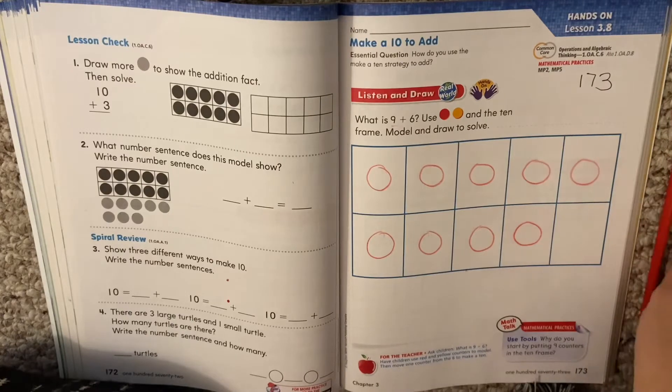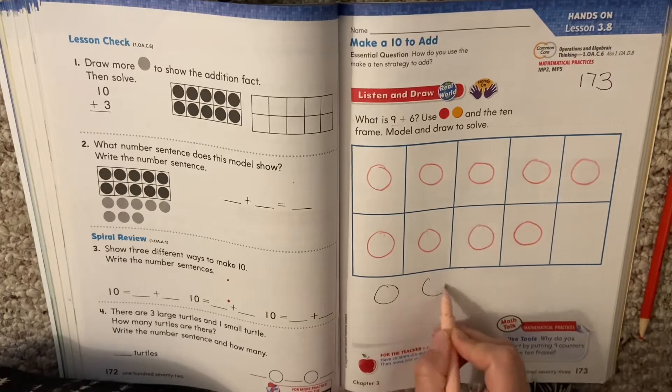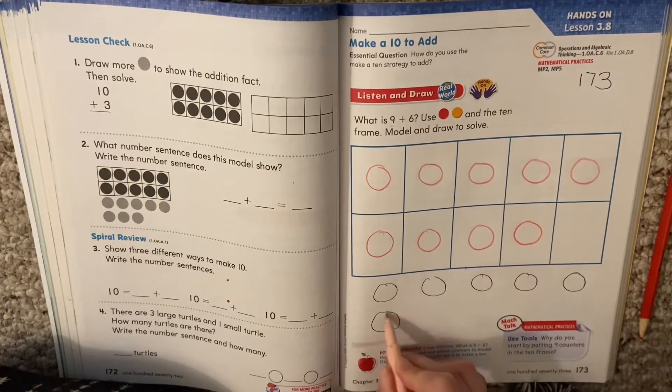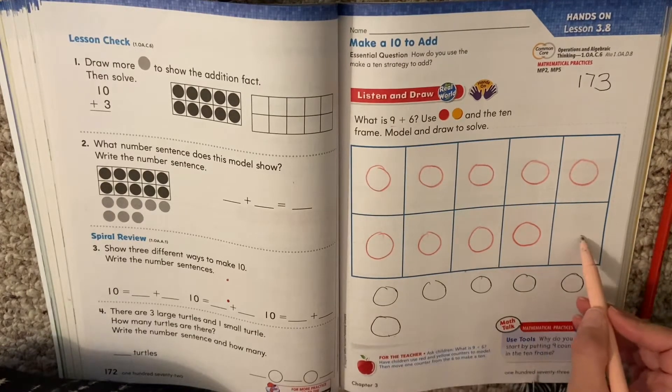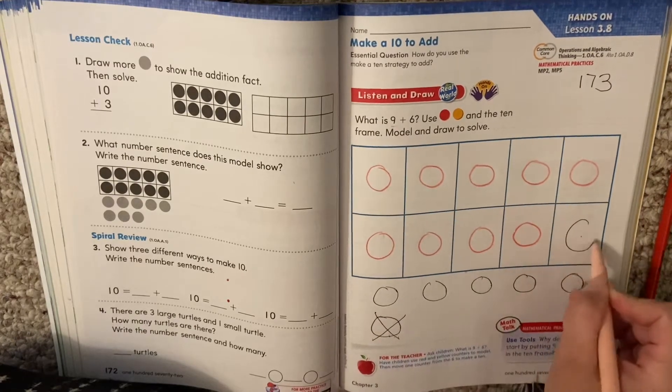Now our 6 circles, we're going to put underneath. Our picture shows 9 plus 6, but what we want to do is make a 10. So instead of having one of these down here, we're going to move this into our 10 frame. Let me show you how we do that. I'm going to cross this off and put it up here.